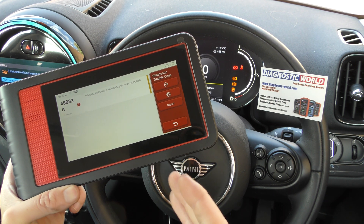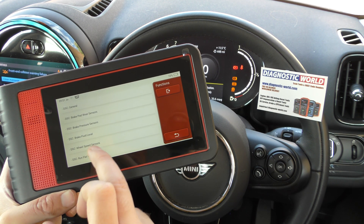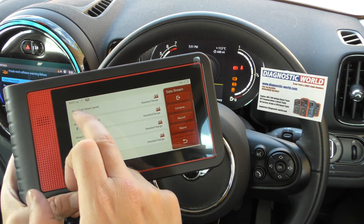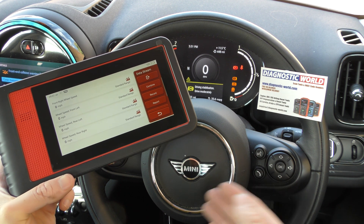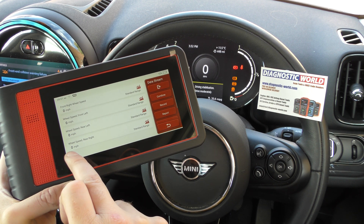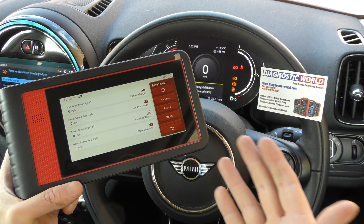You can double-check and cross-reference that by coming out of this, going to Read Data Stream, clicking on wheel speed sensors, and selecting the four ABS sensors. They're all showing zero miles per hour because we're not moving. If you were to drive at 10 miles per hour, all sensors would read 10 mph apart from the rear right, which would stay at zero — a clear indication that sensor is not working.